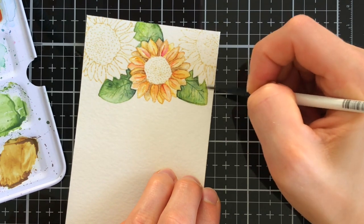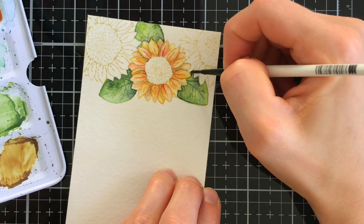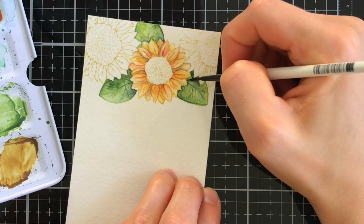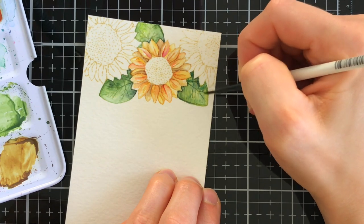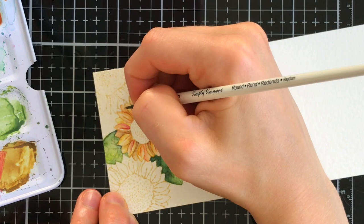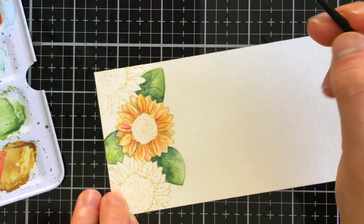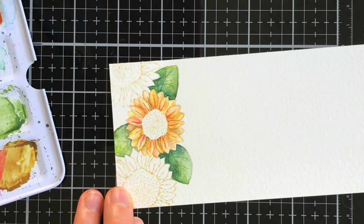Coming back over to the leaves now that they're dry, I brought in additional darker colors to add even more shading for a little bit more contrast, but I'm also going to add additional detail to the leaves. I did the exact same thing with the flowers - I came back in with those same colors that I used and I added additional details to the petals of each sunflower.